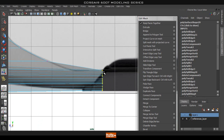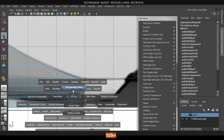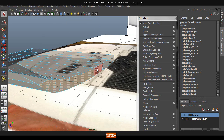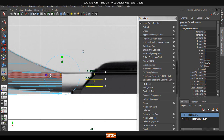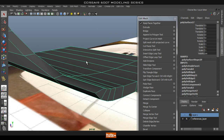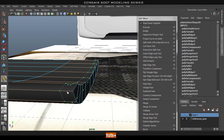We're going to select all these verts on the end and push this in, because if you notice there's actually a sort of curve here. So what we're going to do is push this back in. The easiest way is to select these faces on the back and extrude them out. This will also help us to reorganize our edge flow around this end. So I'm just going to extrude that out like so.